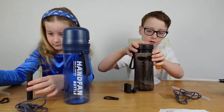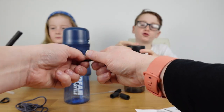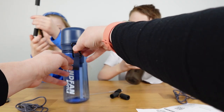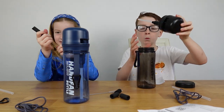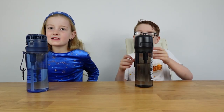You can just fan yourself whenever you want. We've also got these nice little carabiner clips which you can pop on to attach the bottles to your bags. Let's go fill them up with water and see how they work!